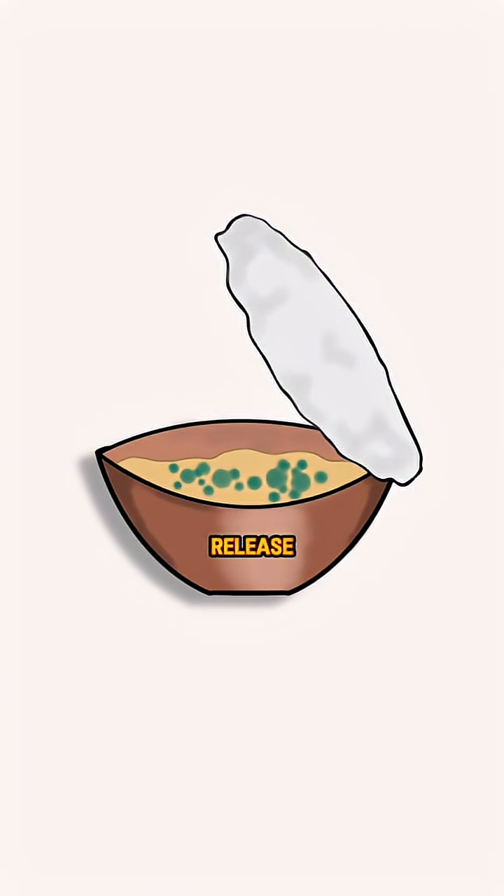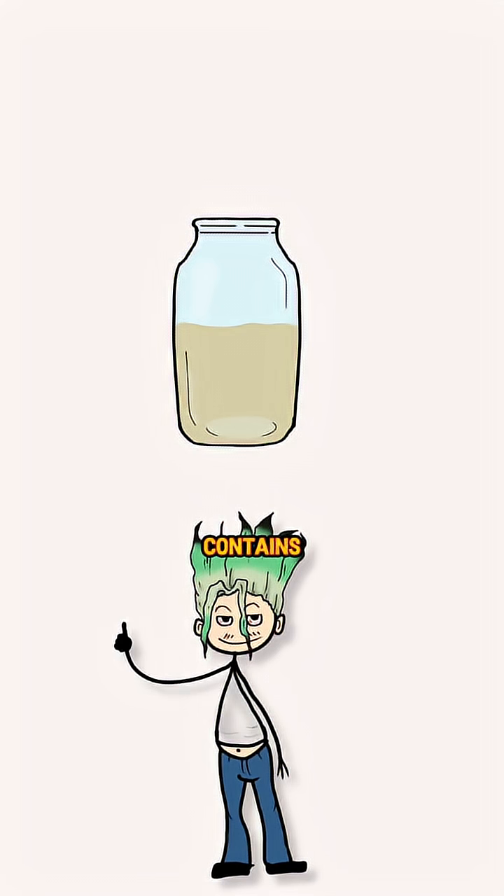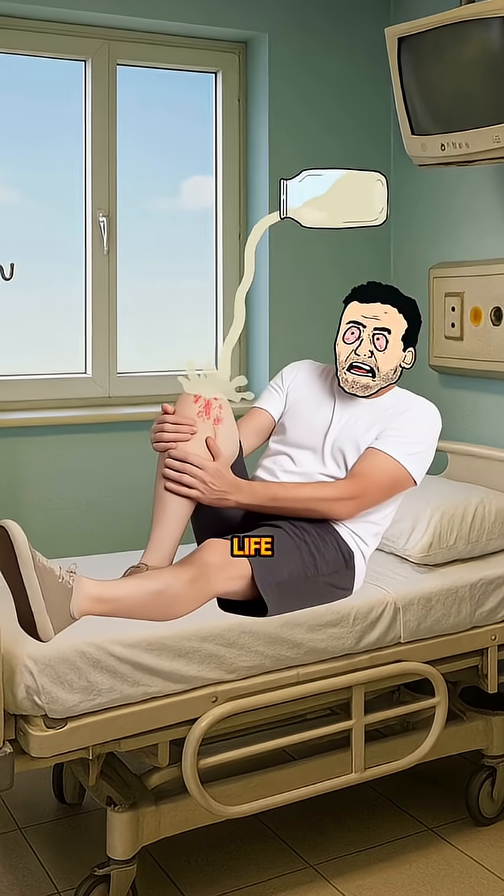The mold will multiply. This helps release the antibiotic compounds into the water. Here comes the tricky part. Carefully filter the liquid through your cloth into another container. You want to separate the liquid from the mold. What you'll have left is a crude penicillin broth, which contains the antibiotic compounds. Not perfect, but in the apocalypse, it might save a life.